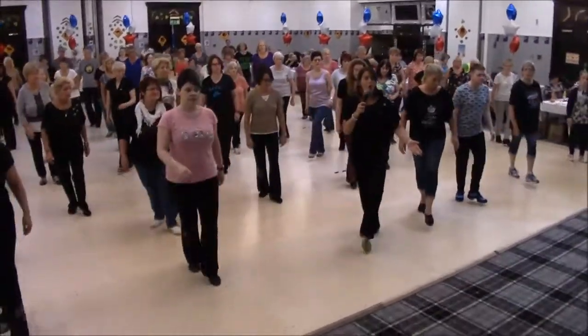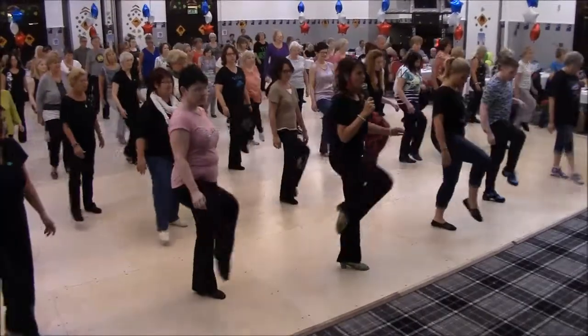Chasse, step, rock, back, side, point, step, roller, hitch, across.